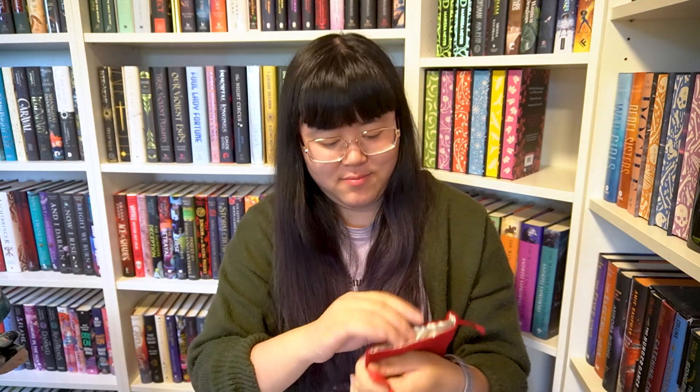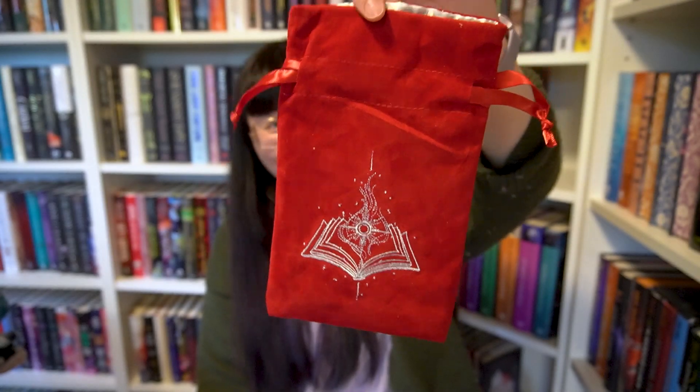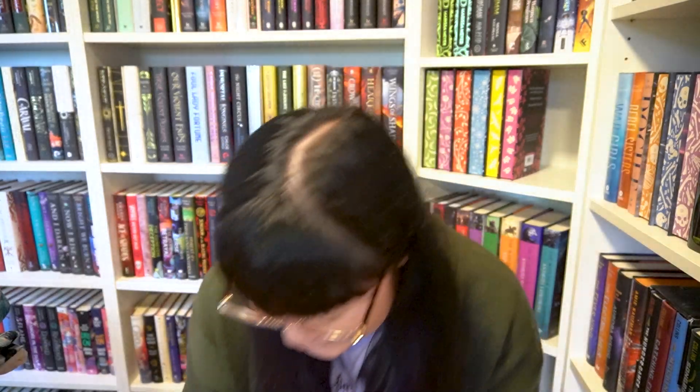Next up we have a little pouch thing. I don't know if something is supposed to be inside it, but it is empty. It's pretty and nice quality. I always have lots of tiny stuff I need to put places, so I guess it's good to have something like this for that.